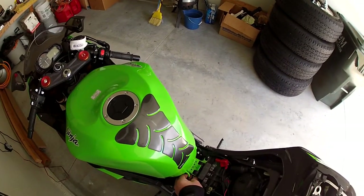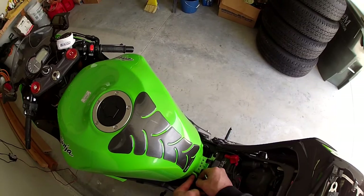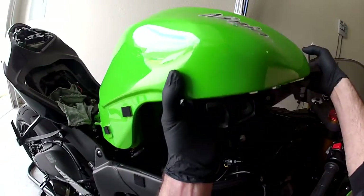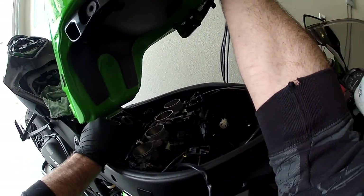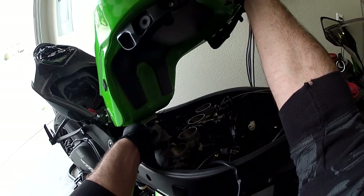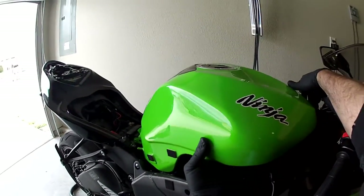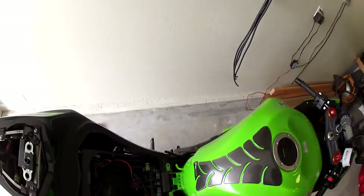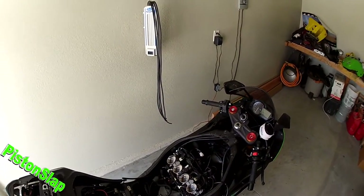I wanted to be able to see the adjusting screws even if no adjustment is needed, just for simplicity of showing you guys. To remove your tank, you need to disconnect the fuel line — it could be under pressure, so keep a rag nearby. Then unplug the fuel tank harness in the back, loosen up the screw, remove it, and set your tank somewhere suitable.